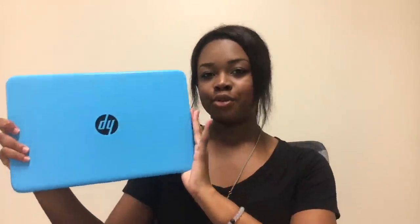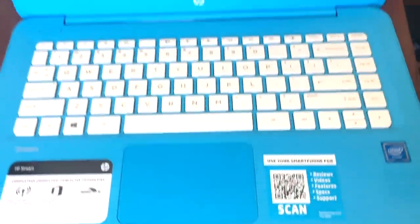My next pro is a little superficial — the color. I love it. It's this really cute baby blue, sky blue color, and usually laptops don't come in such vibrant colors. When I saw that it came in this color I was amazed. The HP Stream comes in the cutest colors.